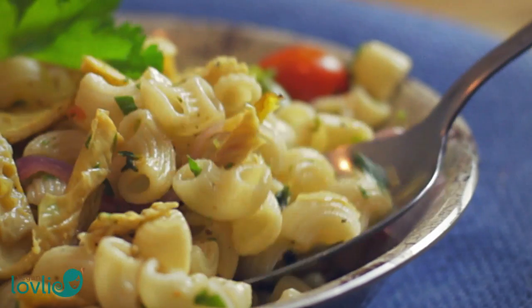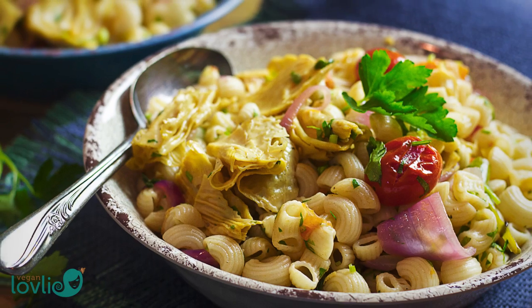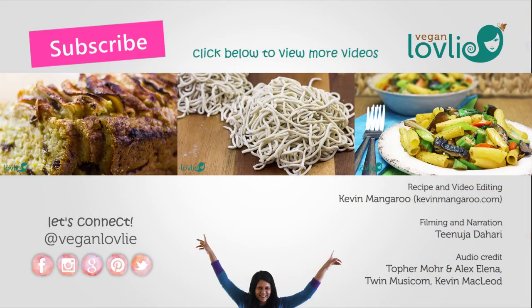You can find a printable version of this recipe on our website — check the description below the video for the link. If you've liked this video, don't forget to give it a thumbs up and share it with your friends. By the way, do you have any favourite way of eating bean curd skins? Let us know in the comments. See you soon!